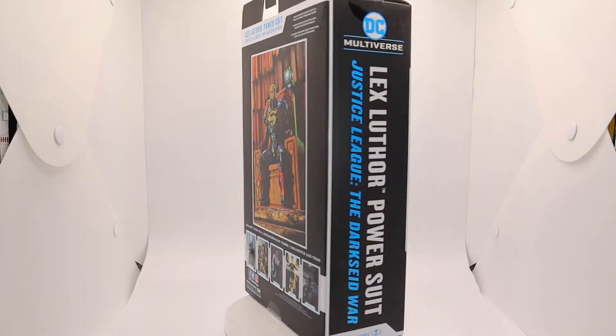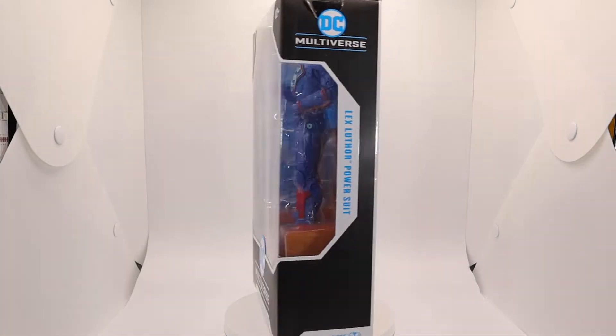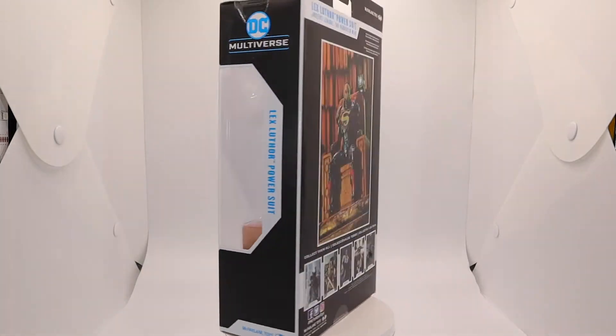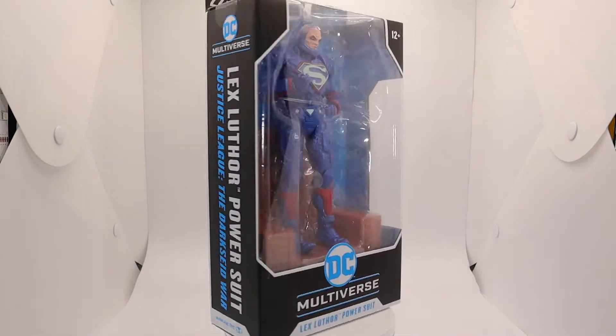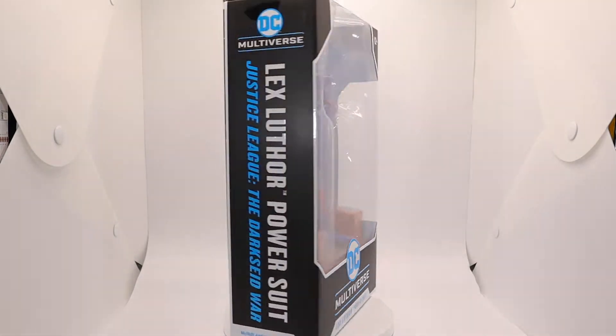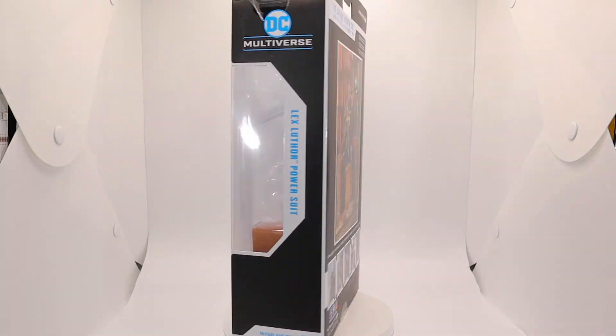There's no reason for the Superman symbol on there — well, there's got to be a reason. So this is Lex Luthor from the Dark Side Wars, a Justice League story. I've never read the Dark Side Wars, so I don't know why this Lex Luthor has it — he kind of looks like Darkseid in the face a little bit.